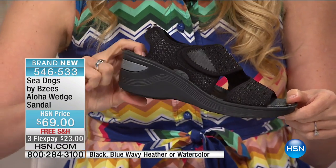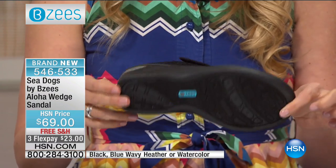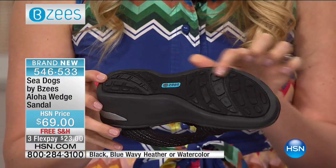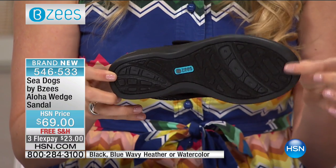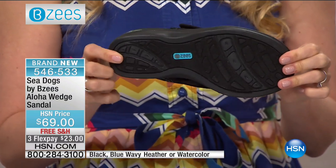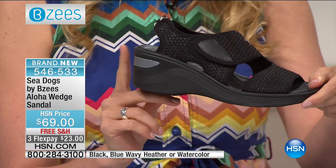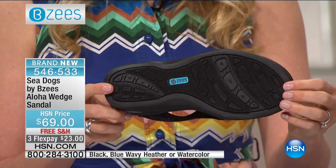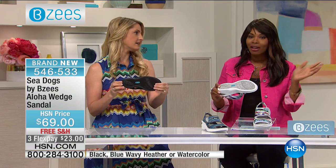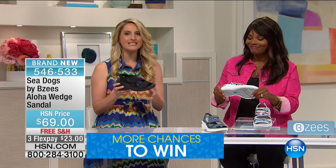We have a free foam footbed in here, so you have that rebound support with the free foam footbed. And I want to talk about the bottom — we talk about perfect poolside shoe. You've got the grip and the non-slip here on the bottom of the shoe. So that non-slip is going to make it great when you're around water, that you're going to have that comfort and stability — just a couple inches on the heel. You don't want one of those slide-ons that, you know, isn't stable.